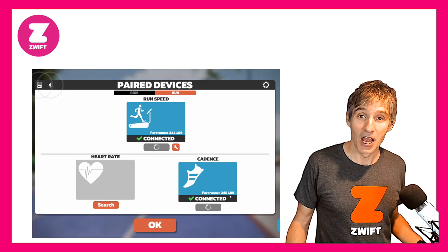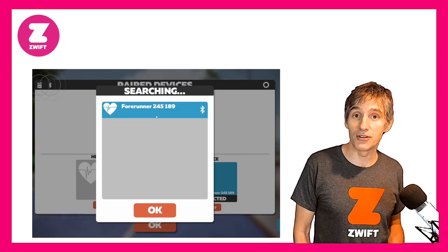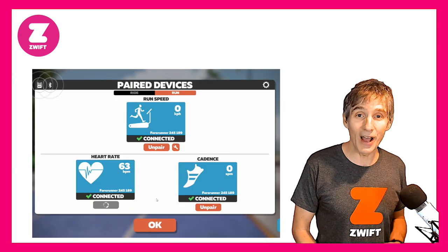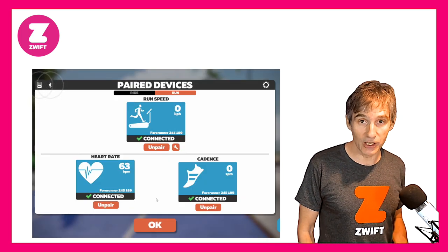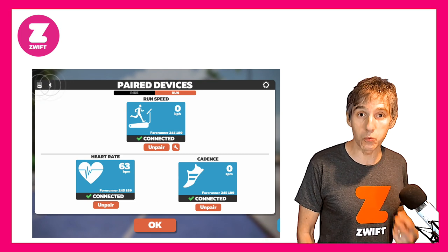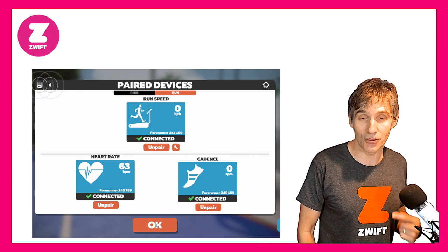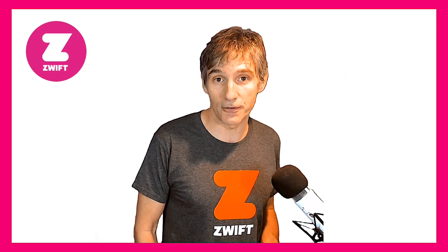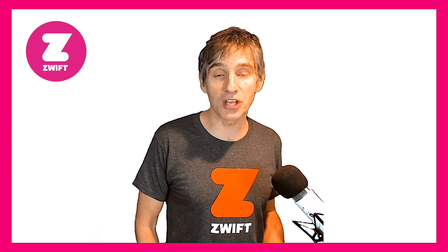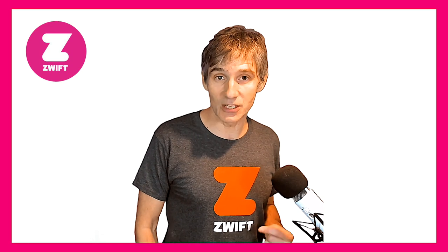This is fantastic because all those people with the older Garmin footpod that only broadcasts in Ant Plus, or any other Ant Plus peripherals, can now connect those peripherals to their watch and the watch will rebroadcast those devices to Zwift. So you can run with your old Garmin footpod or an old Ant Plus chest strap — those will now pair directly with Zwift.